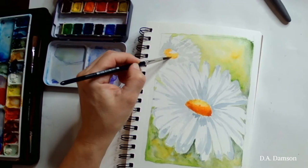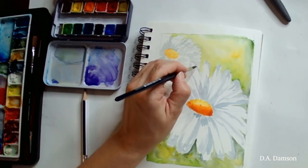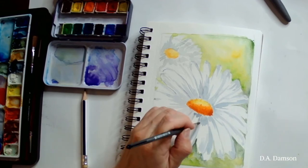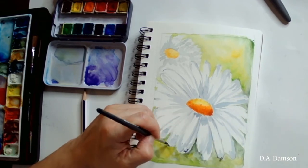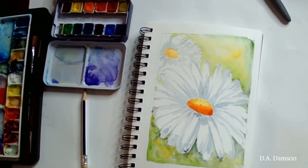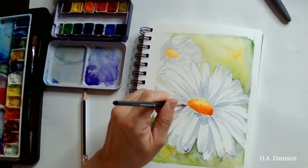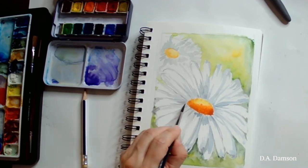Now I'm doing dry on wet. My surface is dry, so I didn't make my canvas wet — I'm just coming in with a wet brush on a dry canvas. I'm giving a slight outline on my favorite petals. Not every petal is going to get an outline or shape.